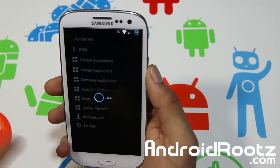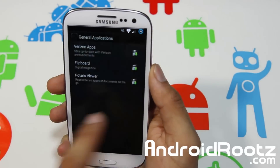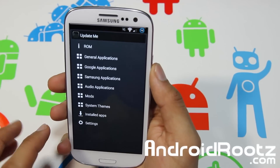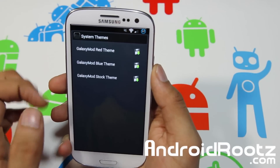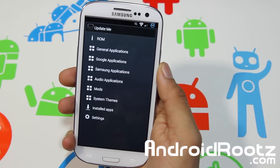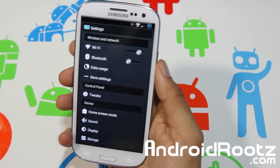Going back out, in Tweaks you also have AXS Hub where you can change and theme things. Under General Applications you can download additional apps, or you can go into Themes and get Galaxy Mod themes — Galaxy Mod Red, Galaxy Mod Blue, and Galaxy Mod Stock — and download whichever one you prefer very easily.